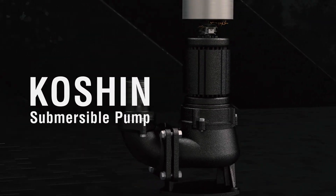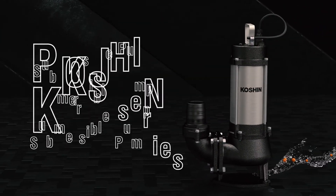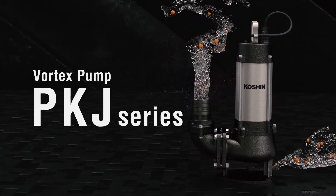Introducing a new line of submersible sewage pumps by Koshin, the PKJ Series Vortex Pumps.